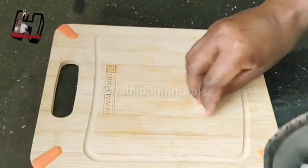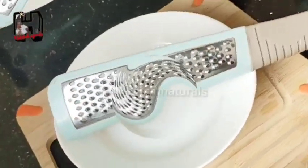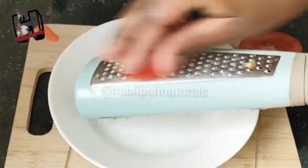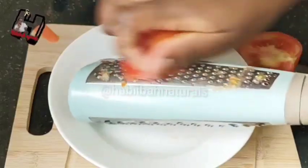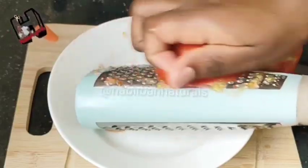After chopping the soap, you're going to put it on double boiling to melt. As the soap is melting, we are going to be preparing the ingredients. You're going to need the juice of the tomato — so grate it and get the juice of the tomato.